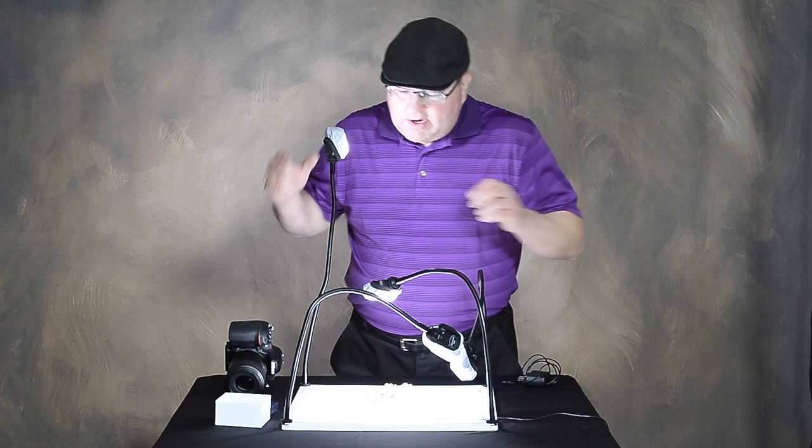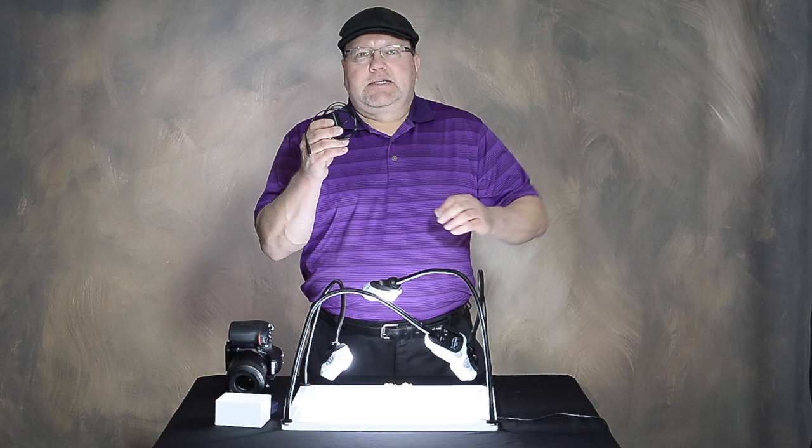There we are. Bring your light down to exactly where you want it. These LEDs come with four chargers in the kit, so you can charge all four at the same time.